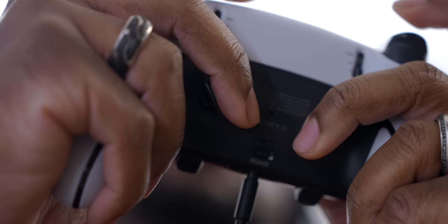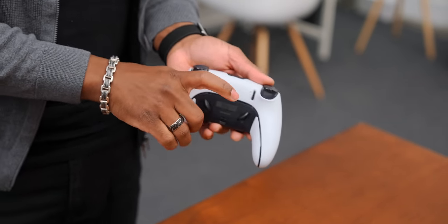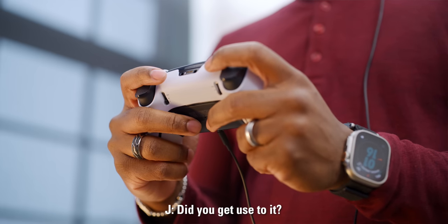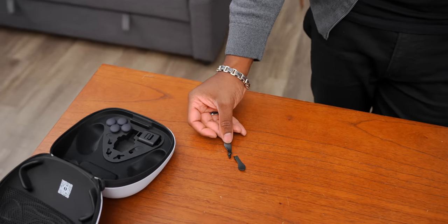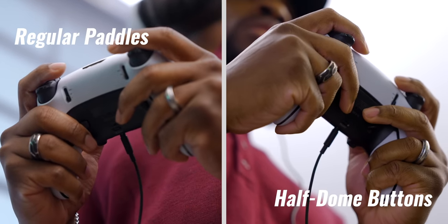The half-dome takes some getting used to, but if you are new to the pro controller space, it's for those people. With the half-domes, you can keep your normal grip position and just press those buttons whenever you want. Honestly, I haven't gotten used to them yet — I find myself going back to the paddles more often. Overall I find the paddles more comfortable since my fingers can be a bit more rested rather than arched up.